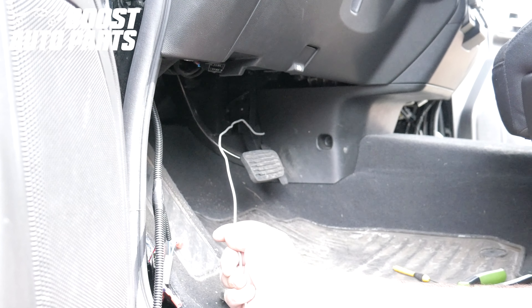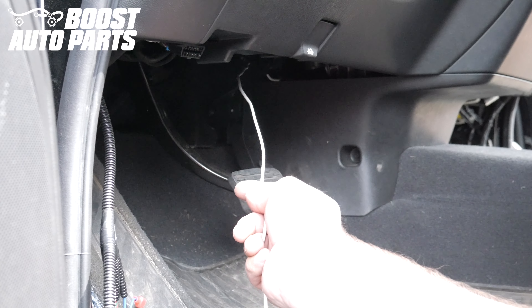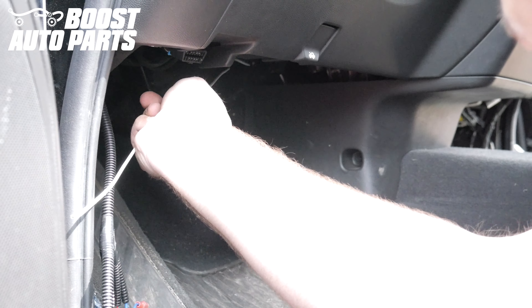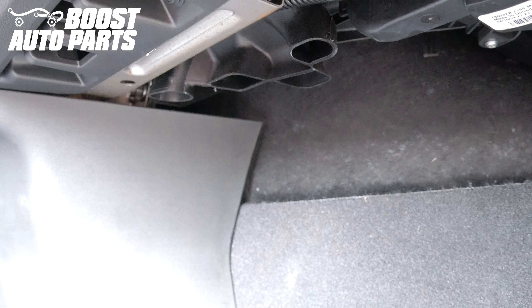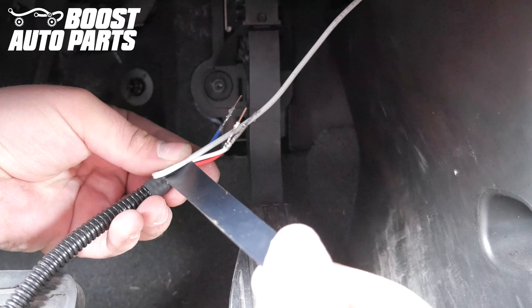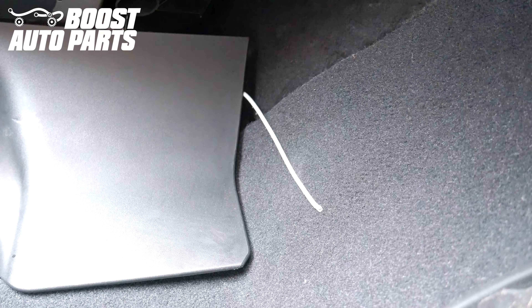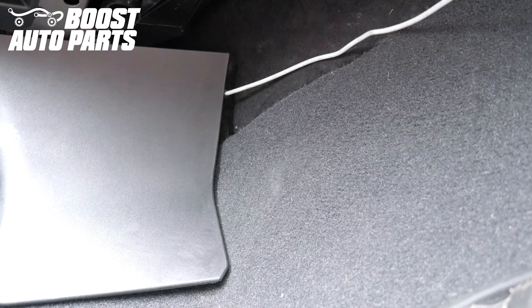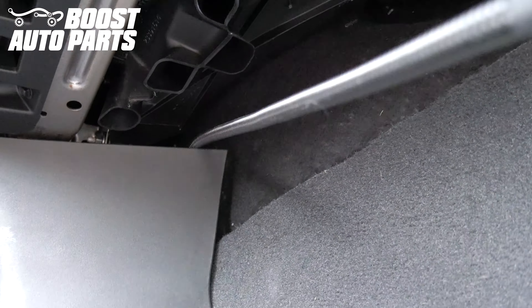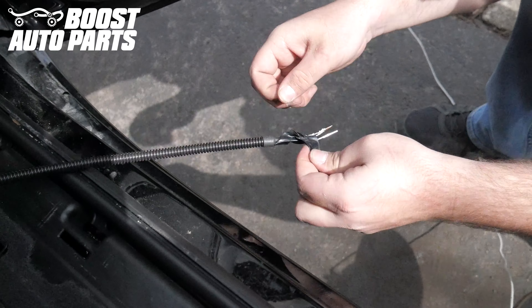Take a straightened out coat hanger or a firm piece of metal and guide it up across the dash, finding an opening so that we can fish it through to the other side. Ensure that the coat hanger or metal comes through the other side. Tape the passenger side wires to the coat hanger so that you can pull it straight across the dash. Go to the passenger side and carefully pull the coat hanger straight on through, bringing the wires with it. Untape the wires from the coat hanger or piece of metal.